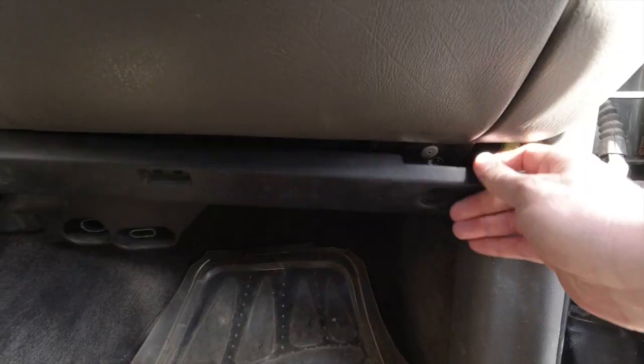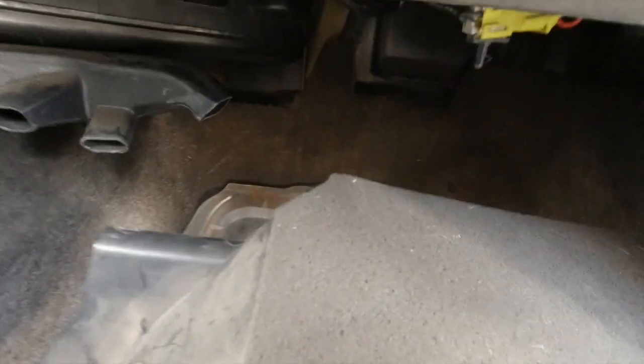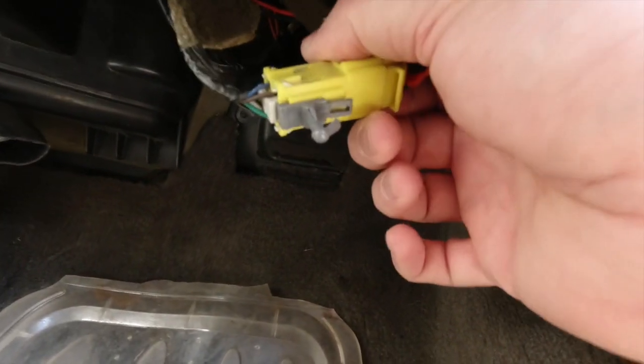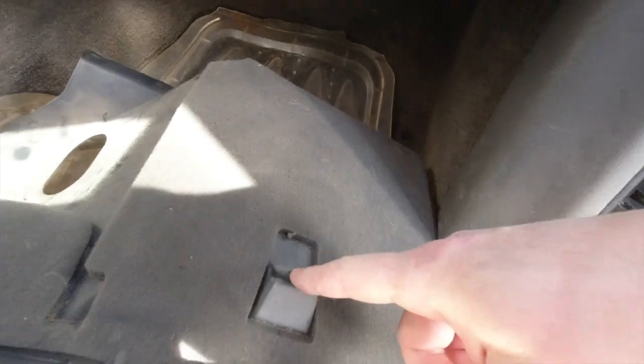With those two bolts out, pull out on the piece. There's a peg right here that goes into this hole, and it comes out. This only attaches to the firewall, this groove right here. This electrical connection has a peg in it — this has been removed before, so it wasn't put back in place, but just know that that's going to have to come out, too.